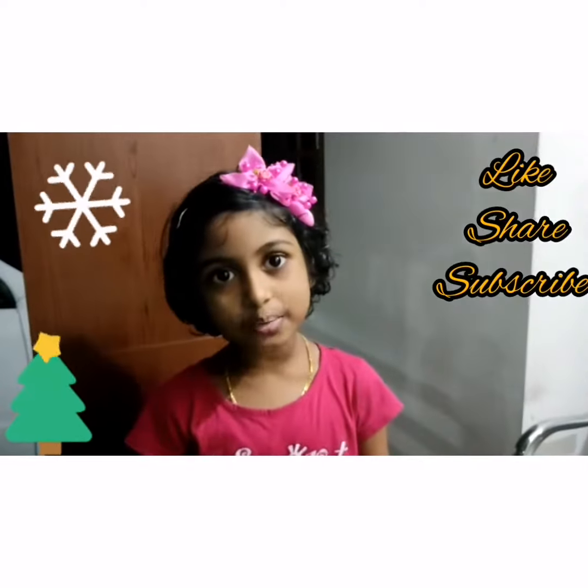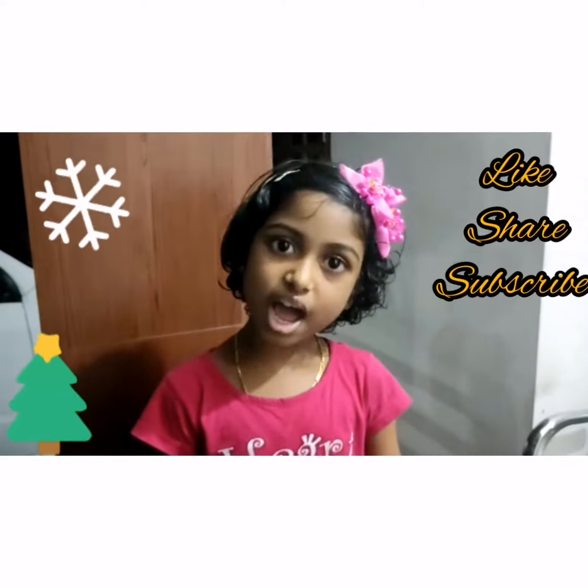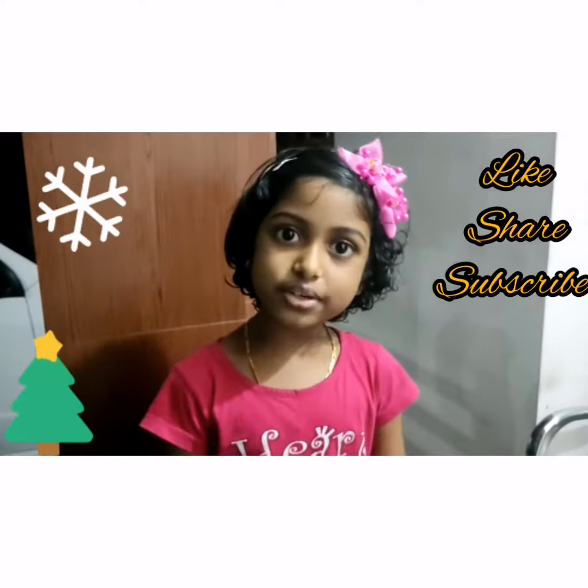Hope you all enjoyed the video. Don't forget to like, share, and subscribe. See you in the next video — bye!